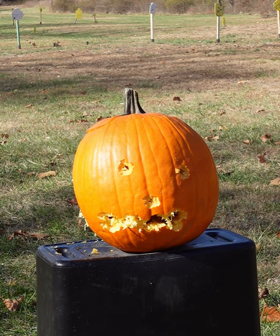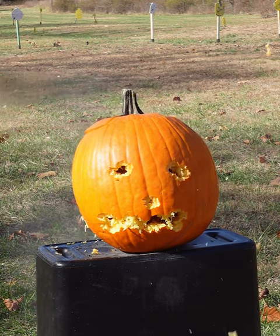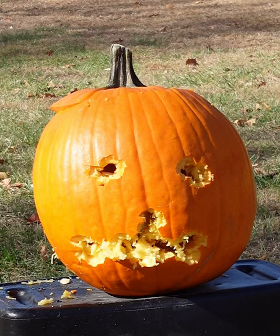Let's make those eyes a little bigger. Nose a little bigger. What do you think? Did we do it?